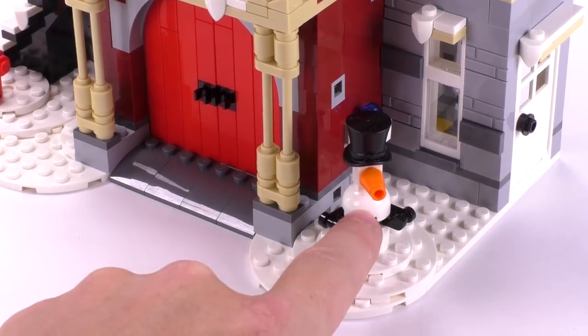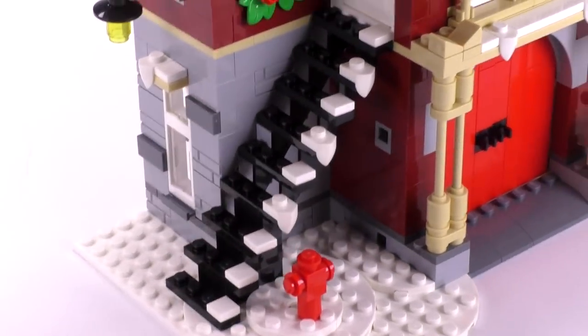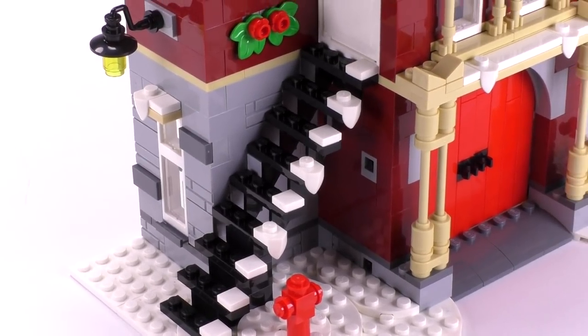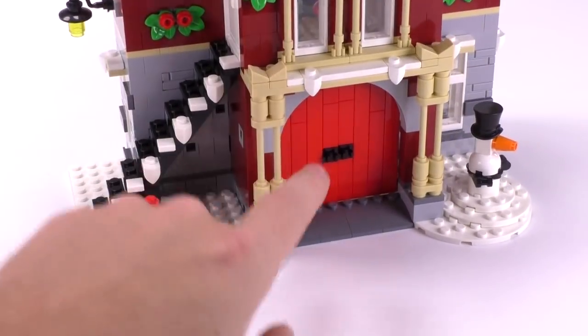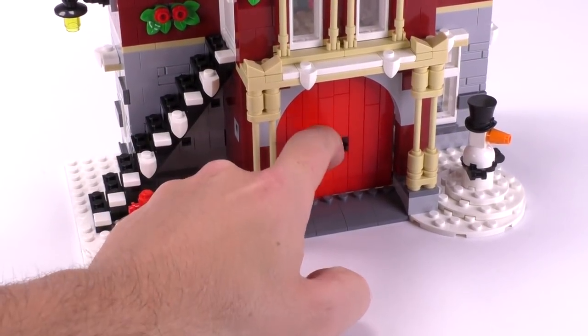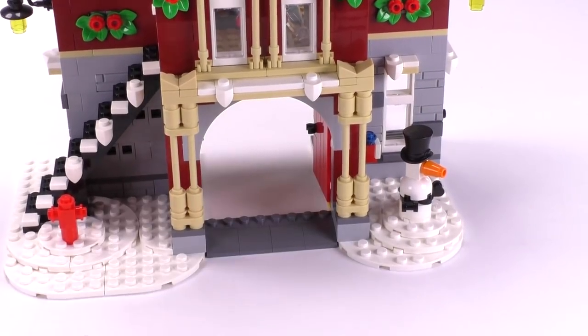Outside, you've got yourself a little snowman, and on the other side some snow-covered steps that go up to the second floor with a little fire hydrant. Really great detailing here. I think the red doors really do pop out — or pop in, I should say — quite well for this build.